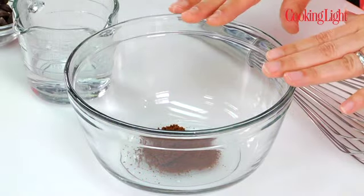It starts with some instant coffee. Now this is a great secret ingredient when you're using less chocolate. It has kind of the same bitter notes that chocolate has, and it just intensifies the flavor. So instant coffee in a bowl, and to that I'm adding some boiling water.